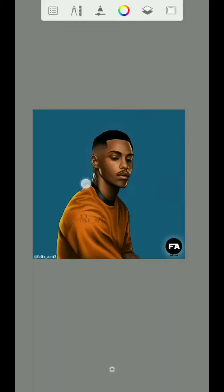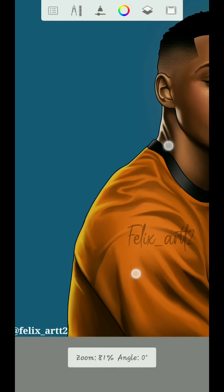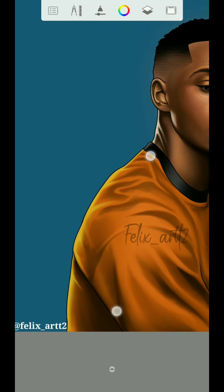Hey guys, welcome to my YouTube channel, this is Felix Arts. This is the final stage on how to shade on Sketchbook app. You might be wondering why I didn't add the last step in part 5 — so I will show you what I did here. I'll show you how I added that glow effect.